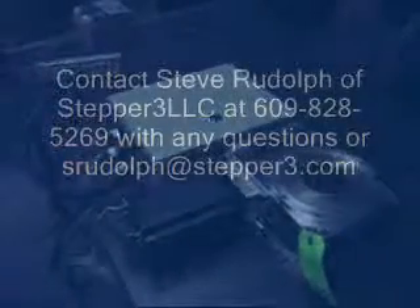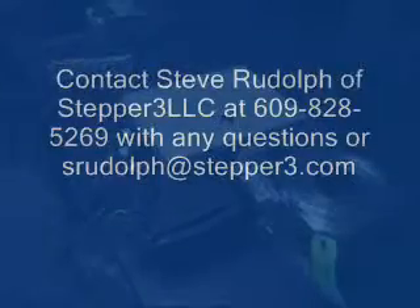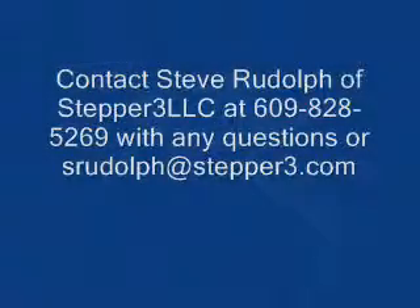That's essentially it. The package is a 10 by 8 by 4 inch enclosure. Potentially it could be customized and made smaller if needed. If you have any questions, thank you.